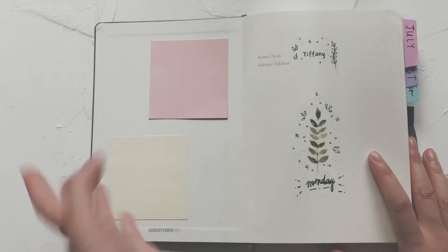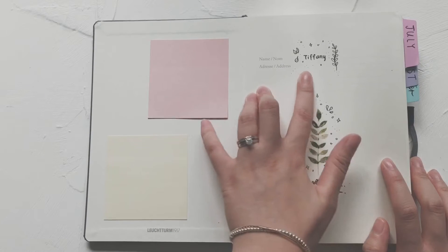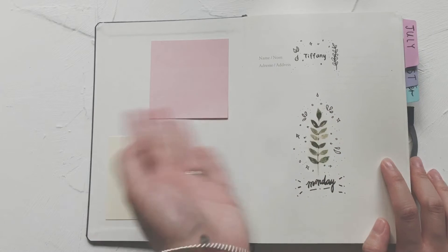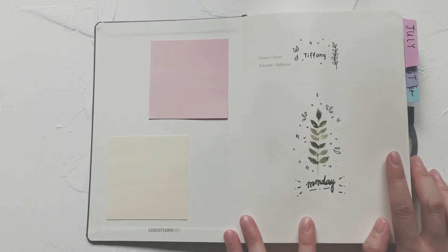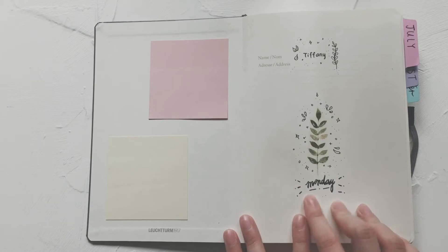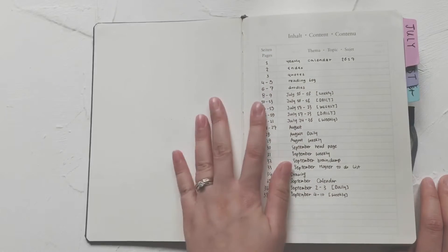On the cover I have a couple of sticky notes — I use them occasionally so I keep them handy there. Here is the name section — I just write out my name. I have a little sticker I made myself in the center that says 'Monday.' Monday is my scheduled day off, so it's my lucky day. I love Monday because it also represents the start of the week.